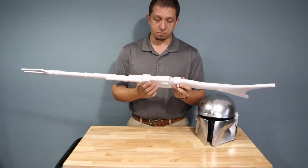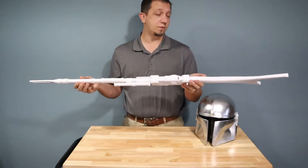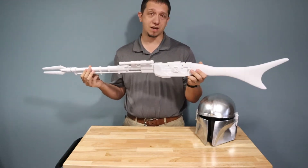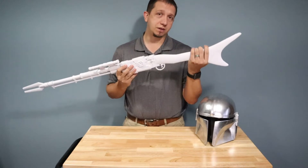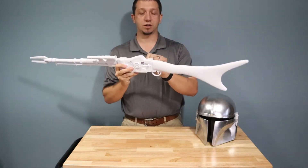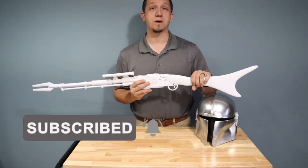Some pieces I cheated and printed a few together, some I did completely individual, like the back end of the rifle stock. I just have this glued together and still have some 3D pen fixing to do before I get it ready to prime and paint. Total material wise, I spent not even $15 in PLA to print this. It's got a cool cartridge loader that pops up so you can act like you're loading a cartridge, just like the Mandalorian.